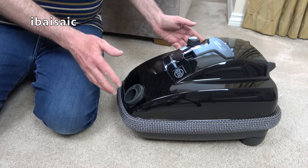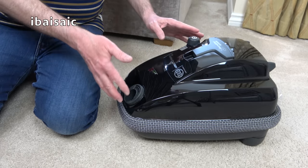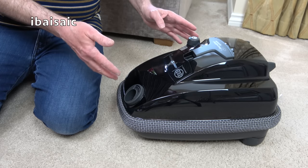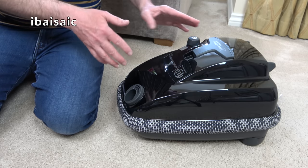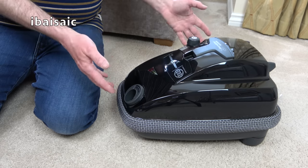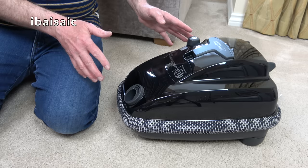So it's the black finish instead of white — it's the Airbelt K3 Premium 890, where 890 specifies the combined wattage of the cleaner and power head. The SIBO K series are a rather quirky, older design than the newer E series, which I've also shown on my channel. It's still SIBO quality, and you get a five-year parts and labour guarantee.